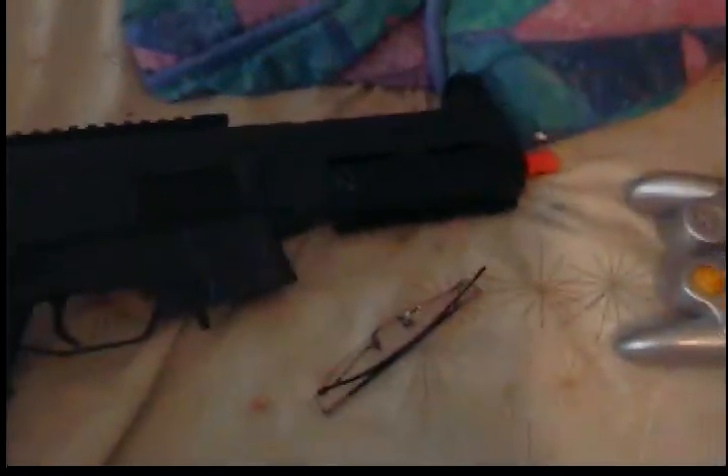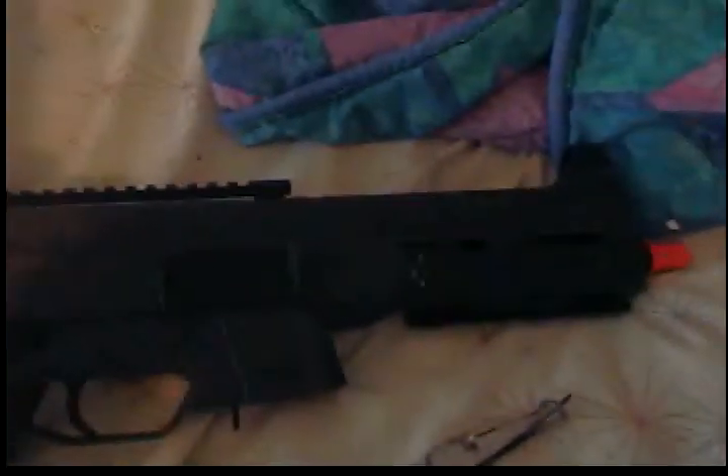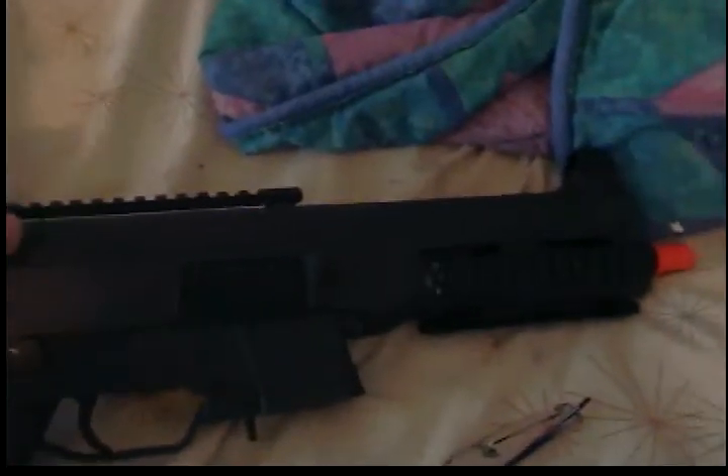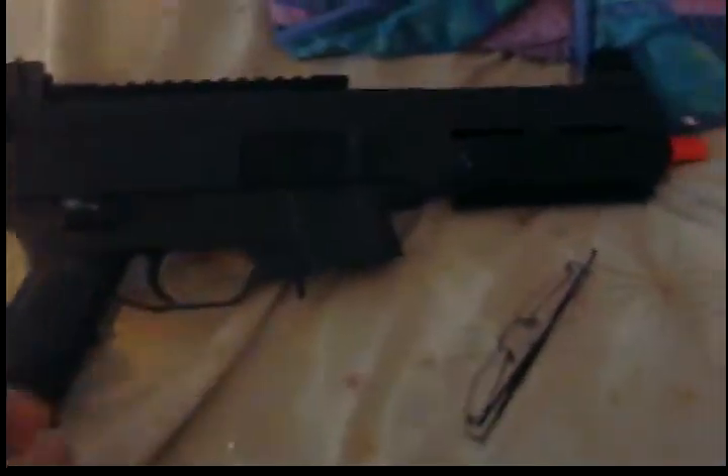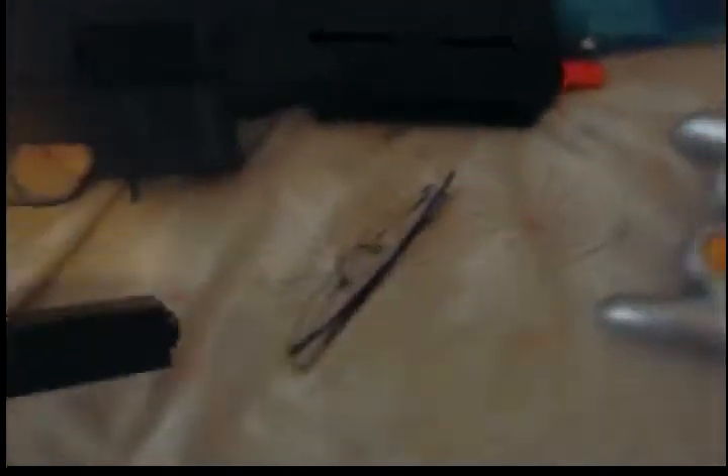Some people might think it would be the G36C, but the G36C has that top handle and it has the banana-style clip, instead of the straight clip like this one.